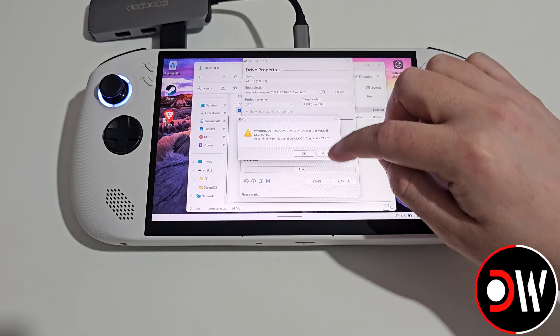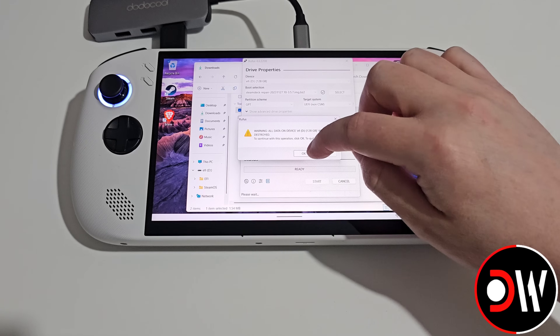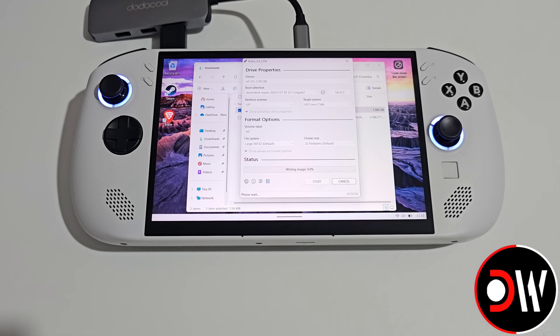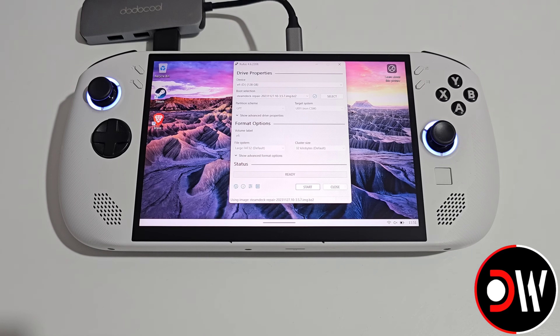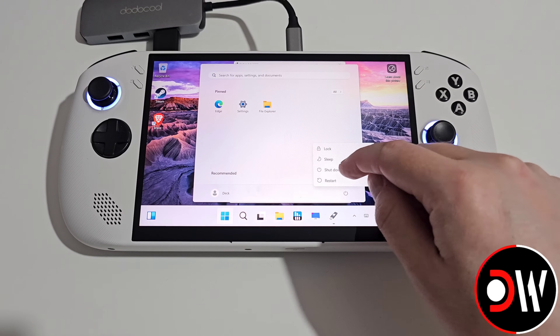Choose the image in our Downloads folder, press Open, followed by Start. We'll get a warning that all data on the device will be deleted — go ahead and press OK twice. Now the SteamOS recovery will be written to our USB drive. Once the Steam Deck Recovery image has been written, we can go ahead and shut down our Legion Go S.